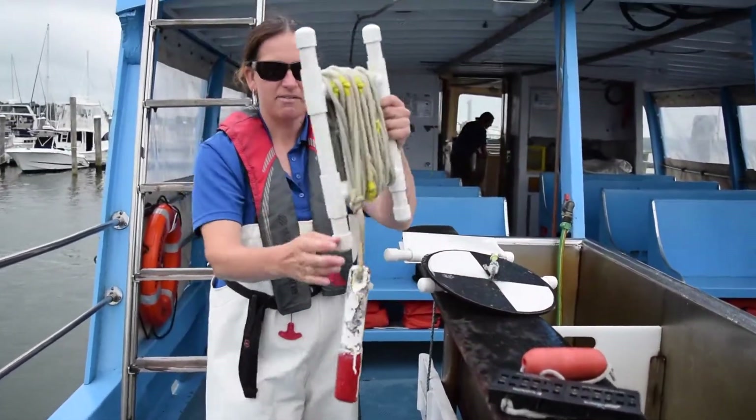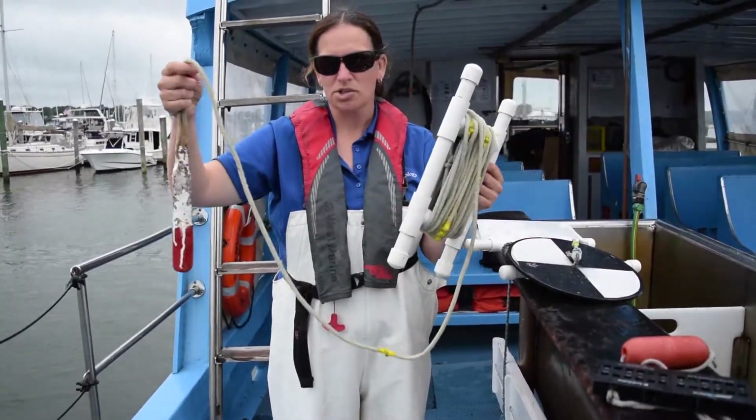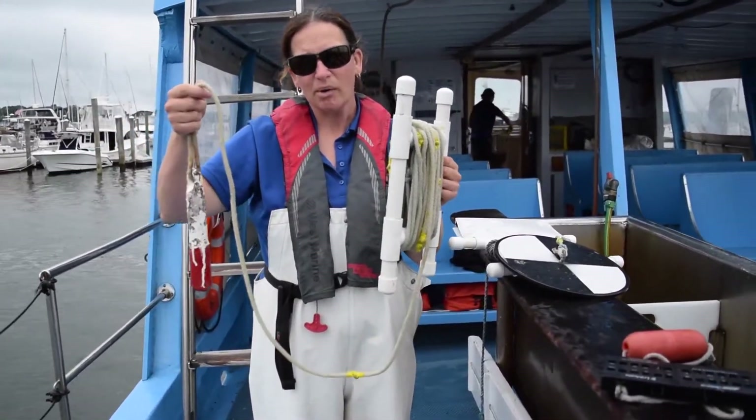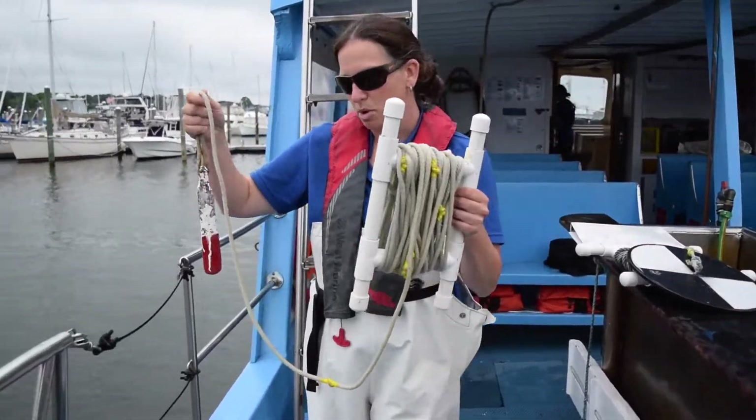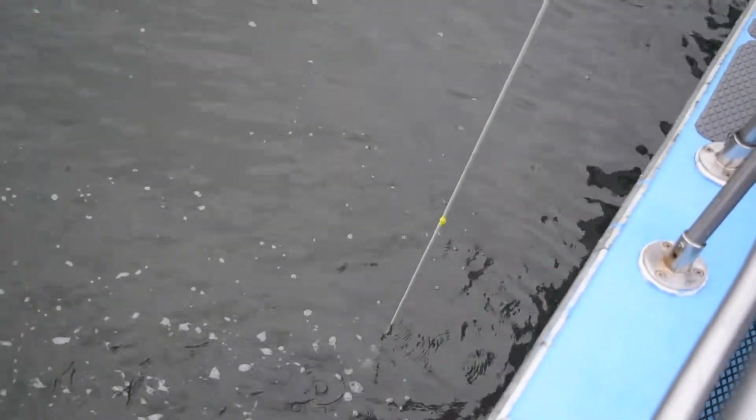First off, we have the sounding line — basically a heavy weight attached to a string. If you're using this gear, what you're going to do is lower it over the side of the boat. You're going to keep unwinding line until it goes from tight to slack.